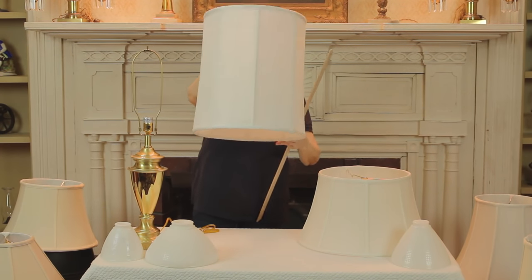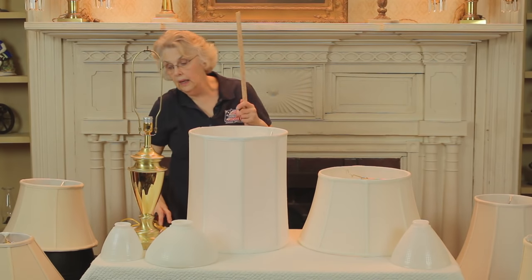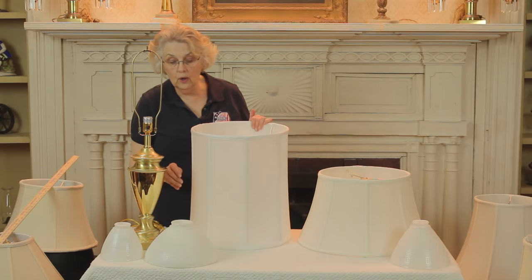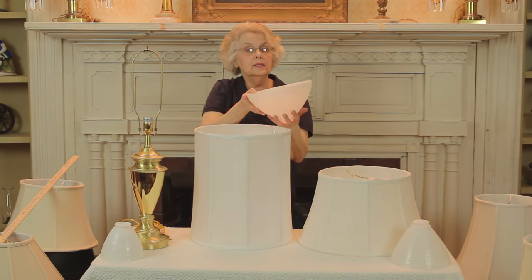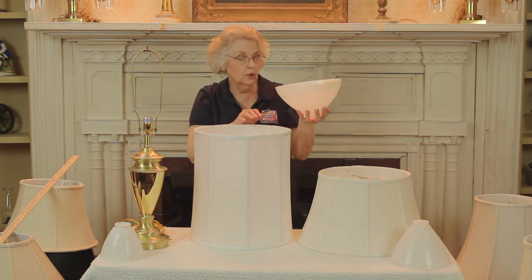Now another aspect for fitting the shades is that some lamps — table lamps and floor lamps — have what we call reflector bowls. This particular one is 10 inches across in diameter, and is commonly seen on floor lamp shades.